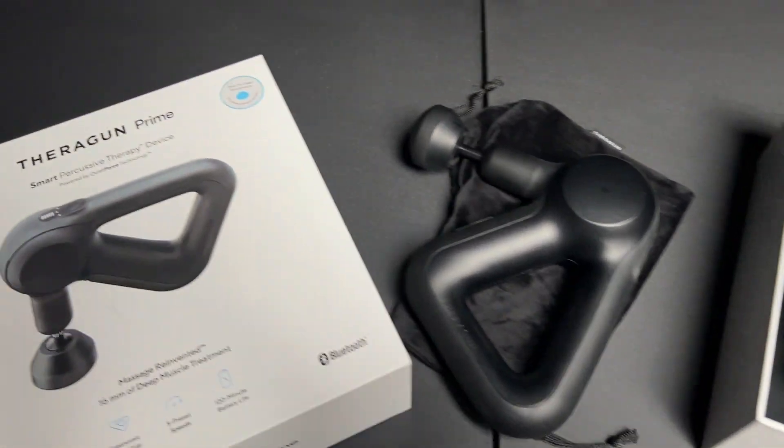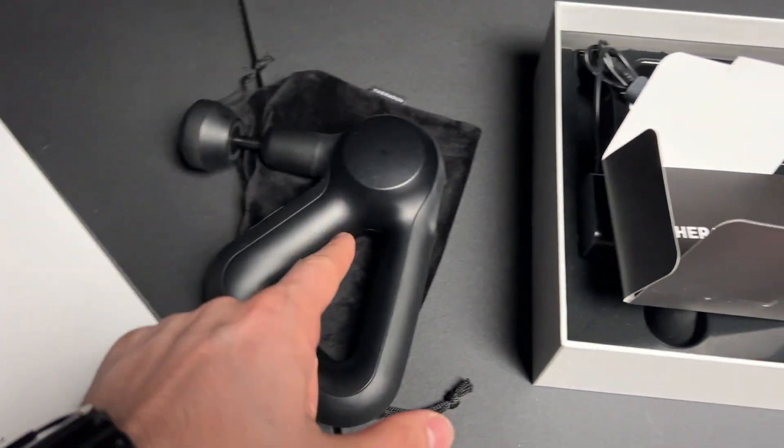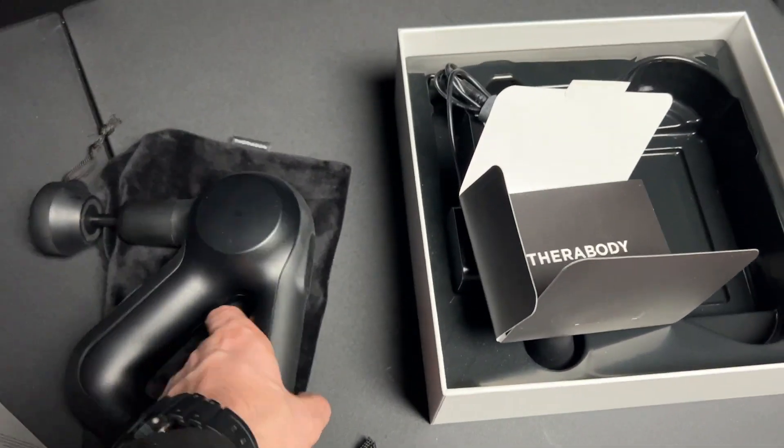So if you're looking for a deep tissue massager, a handheld body massager, I think this Theragun Prime is a great choice. Thanks for watching.